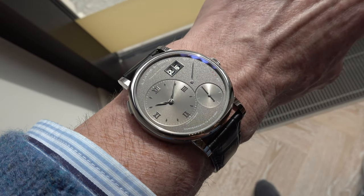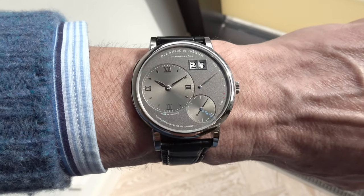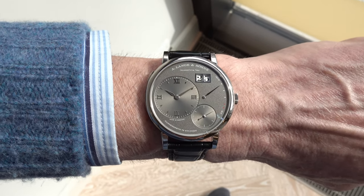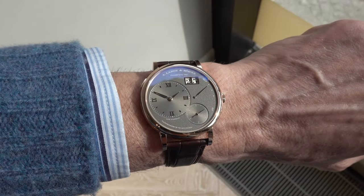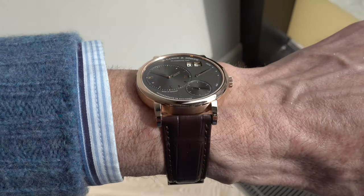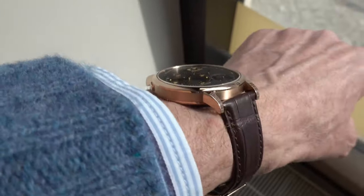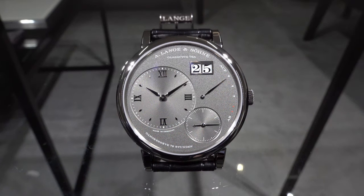The new Grand Lange 1 will, step by step, replace the former version that was presented in 2003, which then in 2012 got its own movement with an increased power reserve. You might remember the huge barrel house — due to the new size of the movement, Lange could use a new barrel house and a new mainspring, which increased the power reserve up to 72 hours. So the Grand Lange 1 will step by step replace the older model.